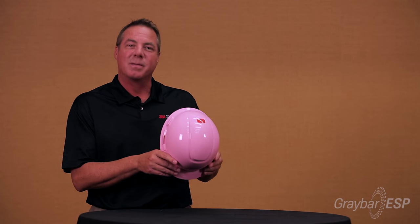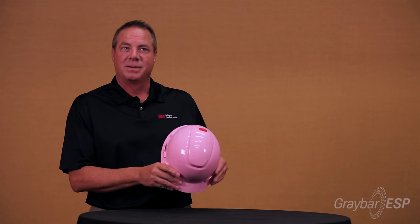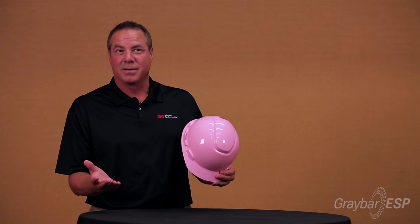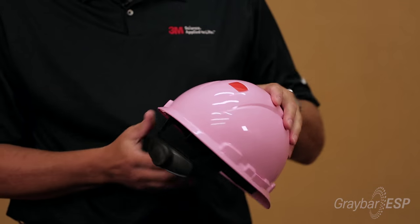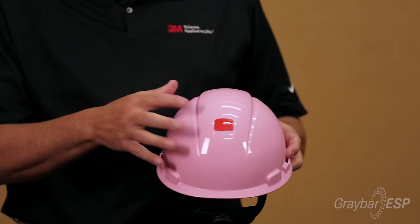Hardhats do have a shelf life, and there is a time frame involved with them — typically two to five years. So how does someone know when a hardhat is still good and when it's not? The more the sun shines on it, and as a contractor you're outside working, the plastic can become brittle and be damaged over time.